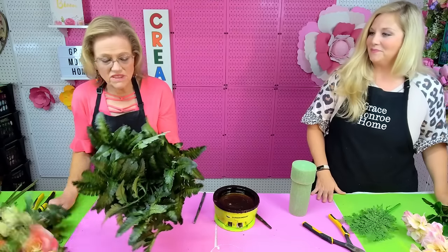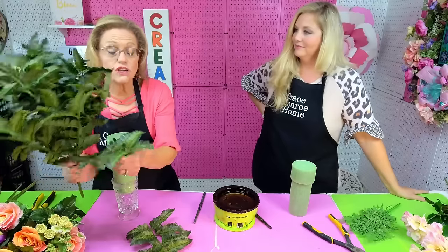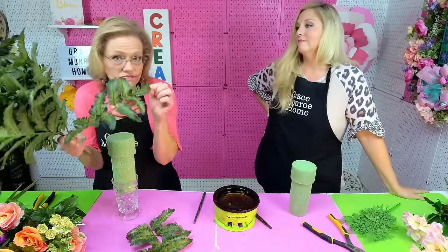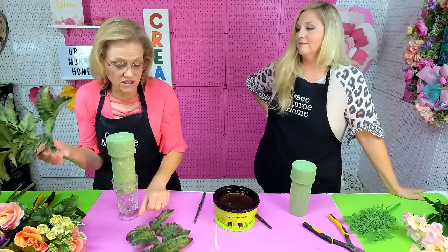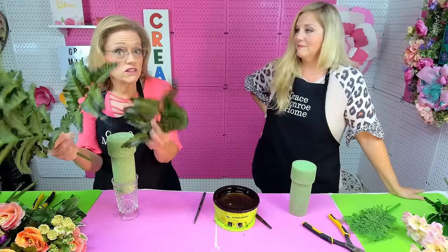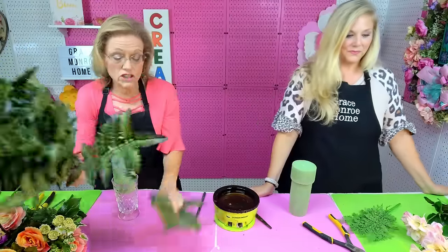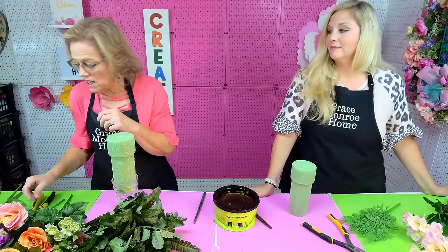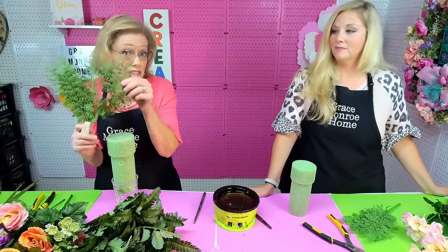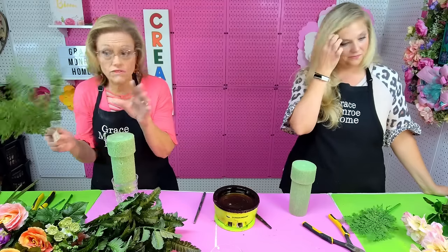We're also using a value fern from Hobby Lobby. It's a cheap little fern — it's not supposed to be beautiful because it's good for outdoor cemetery arrangements. Just some little value fern will be fine; you don't need to spend a lot on it. We've also got another little fern just to fill in, but again this is strictly optional — you don't necessarily have to do that.